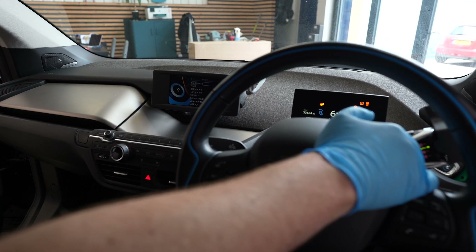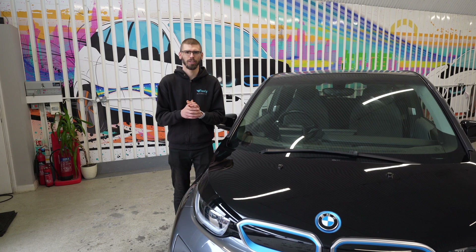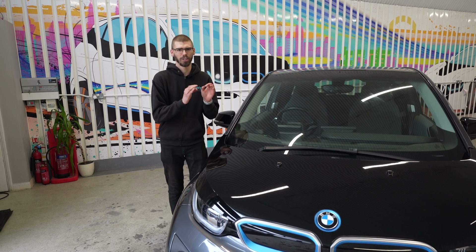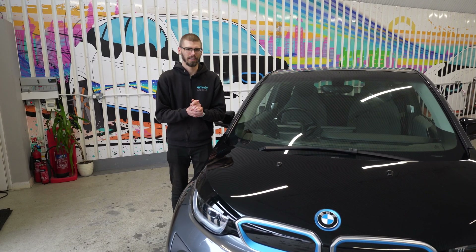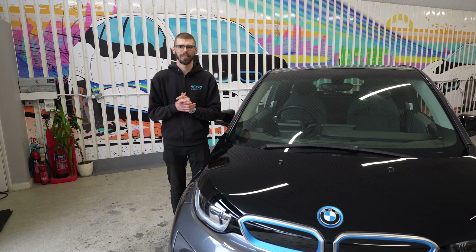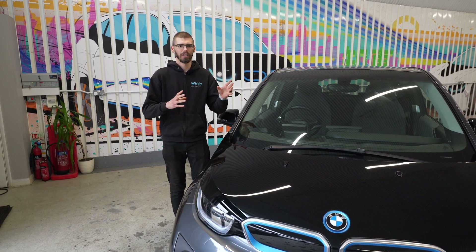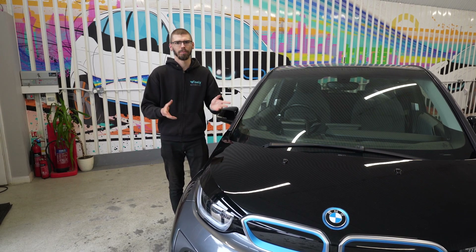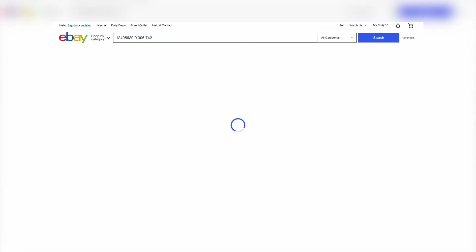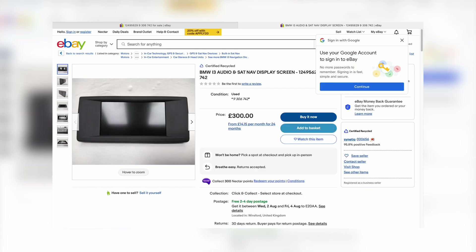One final test — working as it should. As you can see, nothing too complicated and definitely something you could do at home, especially if you're a little bit handy. It's a bit different to your other automotive repairs because it's much finer — you don't have any heavy tools. But if you follow the video you should have no problems. To recap, this solution costs just over a hundred pounds, whereas the official BMW route for the entire assembly is over two thousand pounds — a massive saving. Even if you shop for second-hand examples, you're still looking at hundreds of pounds, and obviously you're not guaranteed they won't develop the same problem.